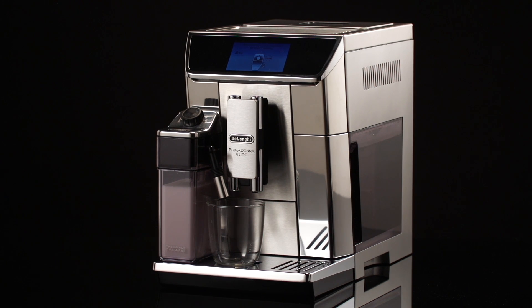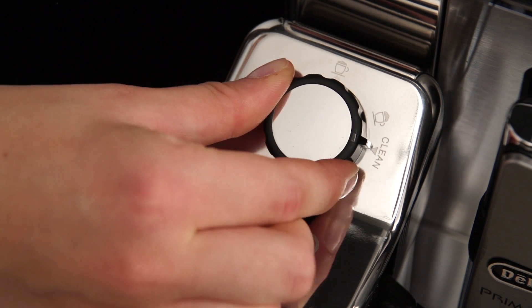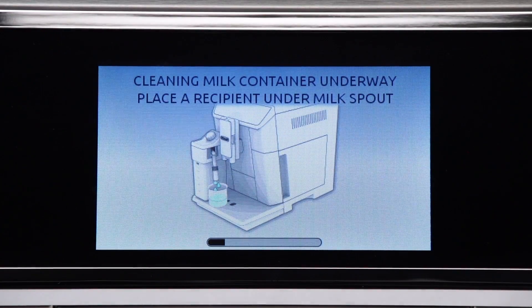Place a cup or other recipient under the froth milk spout, then turn the froth adjustment dial to clean. 'Cleaning milk container underway' appears on the display, together with a bar which gradually fills as cleaning progresses.